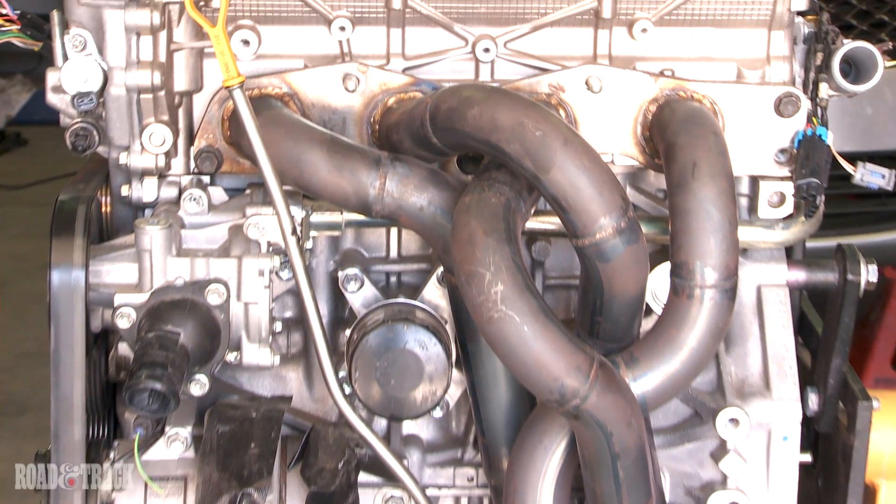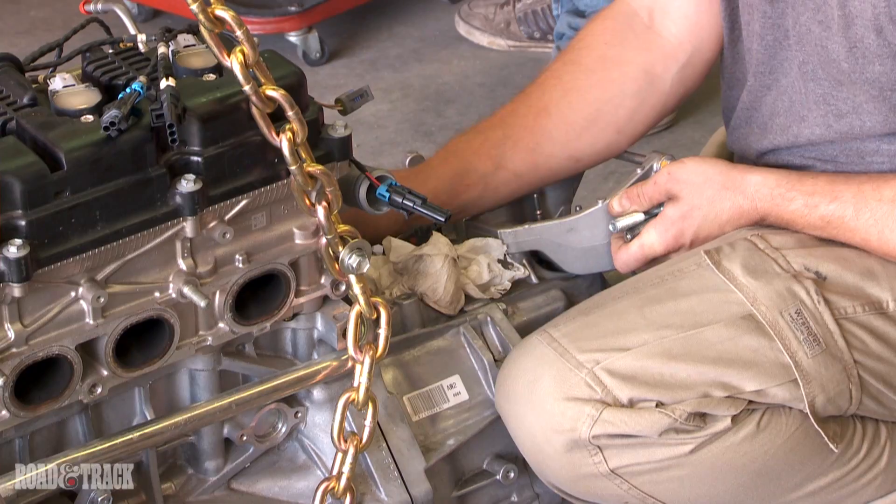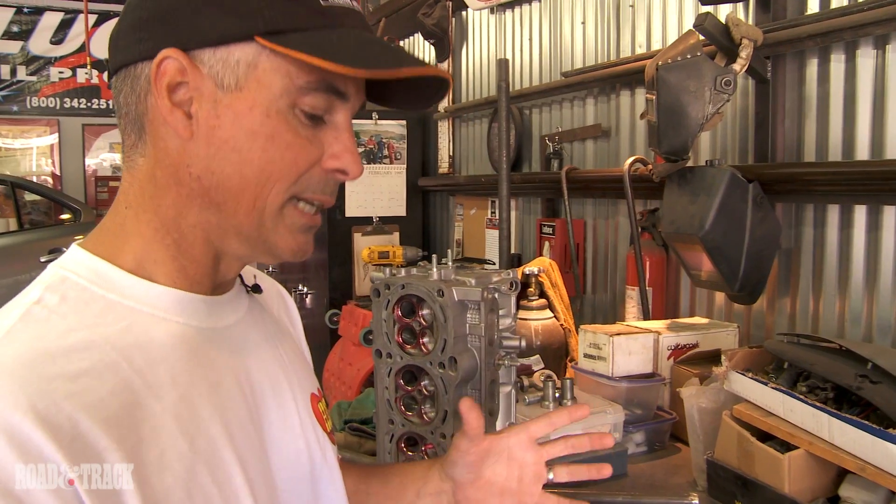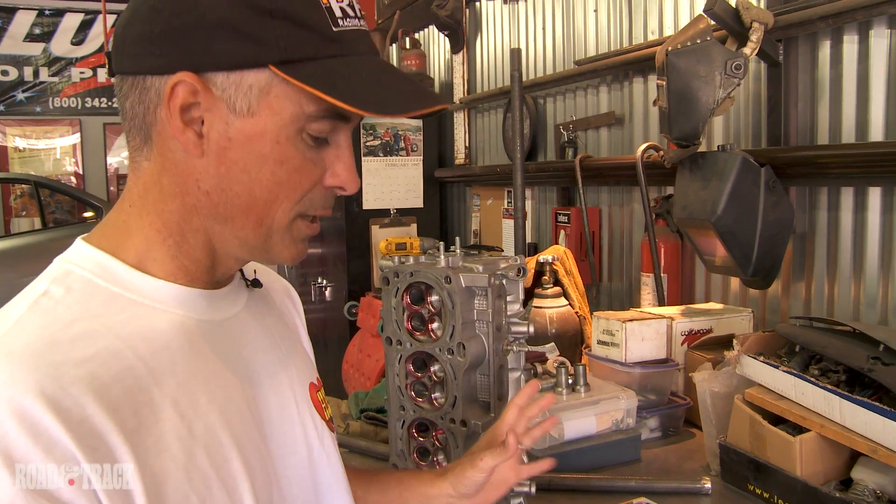So we've got some pieces over here I'd like you to take a look at. First thing we did is we took a look at the motor to see what we needed to change. We disassembled it and took all the necessary measurements.